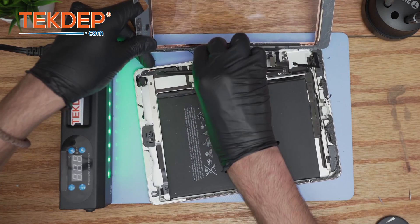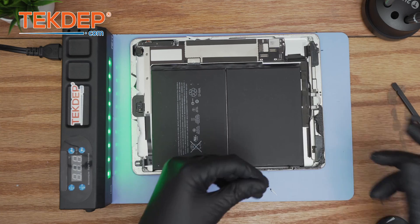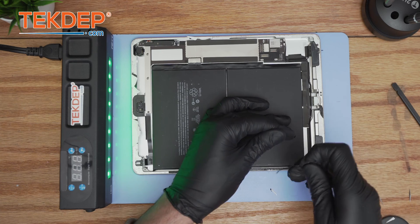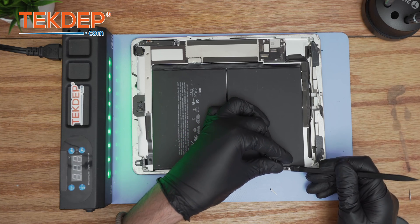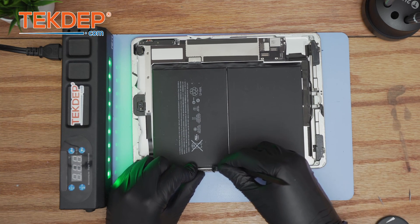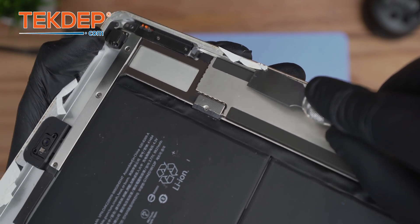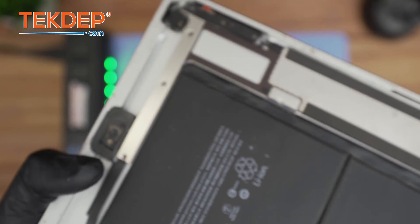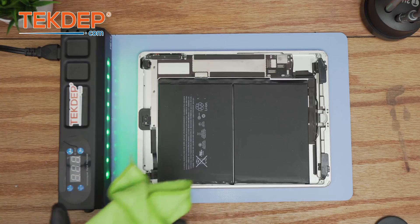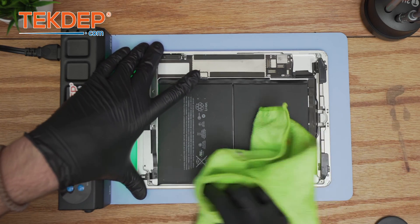Now we're getting rid of the digitizer — set it completely aside. What we're going to do now is remove the adhesive. Notice the adhesive is on the frame. The frame glue remover liquid is very specific — it acts differently from isopropyl and makes the job a bit easier, but you do need proper tools for polishing. Using the X-Acto knife, get rid of the excess debris. Next, use the steel brush to make sure all micro debris is gone. For the final touch, use a little bit of isopropyl alcohol and a dry cloth and go around the frame to make sure it's as clean as possible.